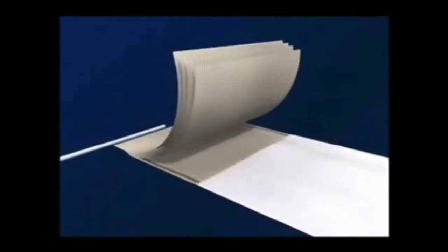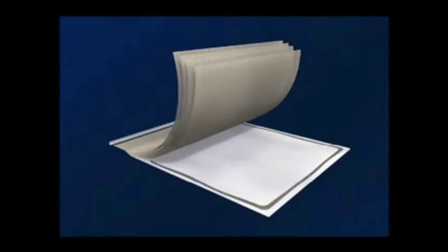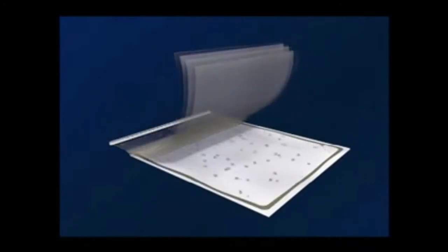The leaves of membrane and feed channel spacer are then combined with a sheet of permeate spacer, which provides open flow channels for the permeate even under high pressure.